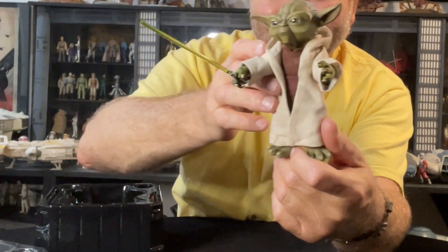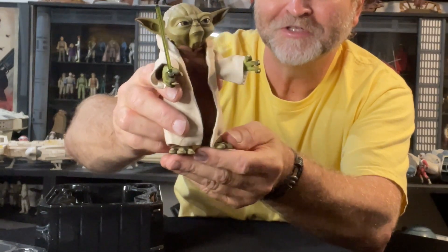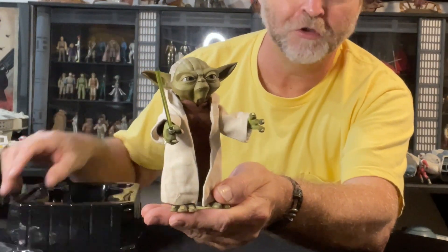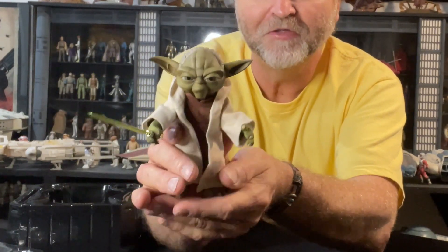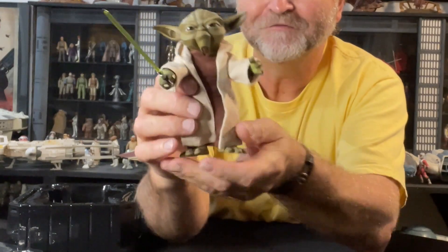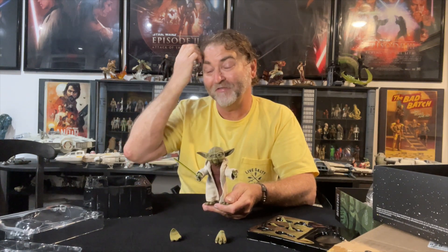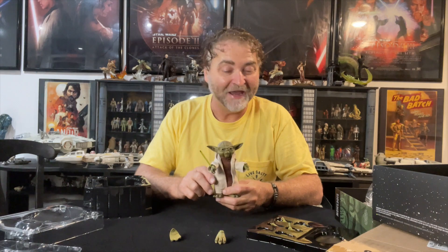I'm really happy with this purchase. Nice job Sideshow — I'm glad you did a line of Clone Wars. Even though I didn't pick up the Anakin and Obi-Wan from this line, I've been getting the more realistic Clone Wars Anakin and have on pre-order the realistic Obi-Wan from Hot Toys. But this Yoda is going to be amazing in the display. I'm building it as part of the Battle of Christophsis, and even though Yoda was there for a very short time, I'm going to put him with all the clone troopers, the Barc speeder, and Anakin — it's all going to be part of this display. Thank you for joining me for an unboxing, and I'll see you on the next one.